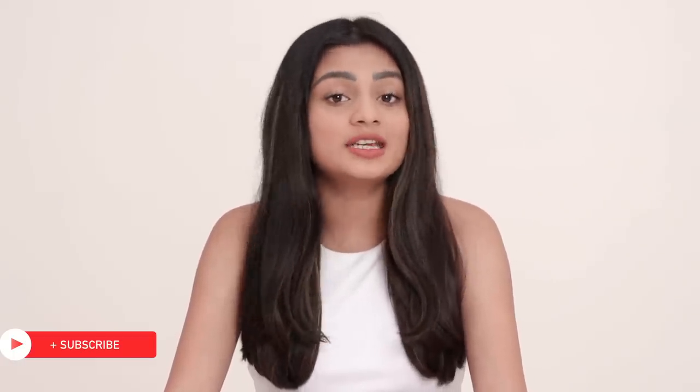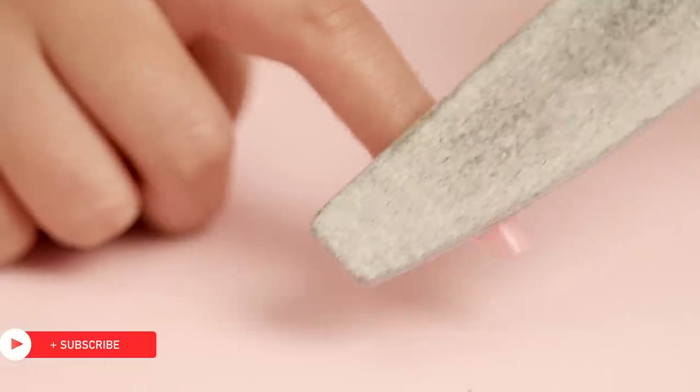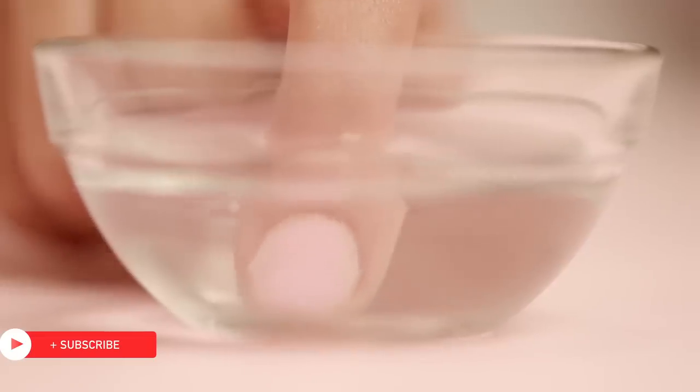It's good to let your natural nails breathe once in a while, so if you want to take off your nail extensions that's super easy too. Use a nail file to get rid of the majority of the product and then soak your nails in acetone.